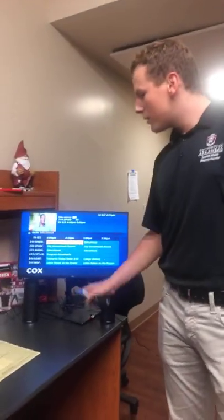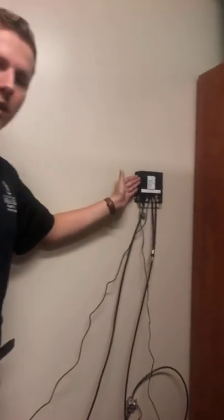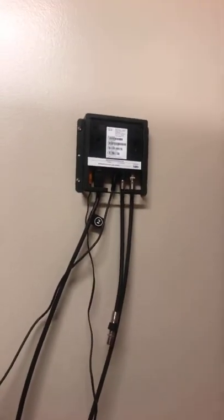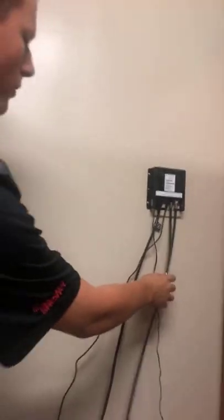I have a lot of channels here to go through. You'll notice when you move in that you have a box on the wall that'll look like this. This is your Cox Cable box. These are all the connections you need — HDMI, coax cable.